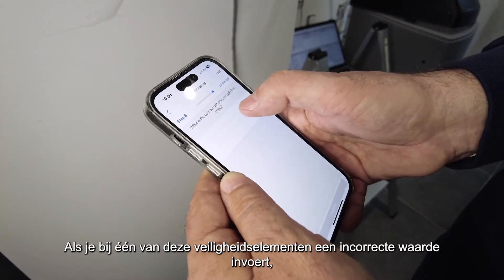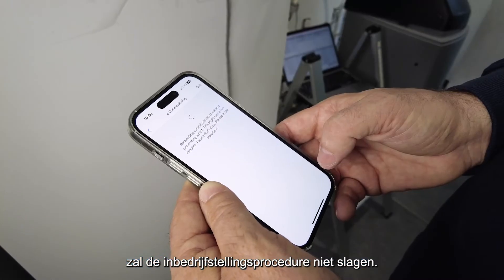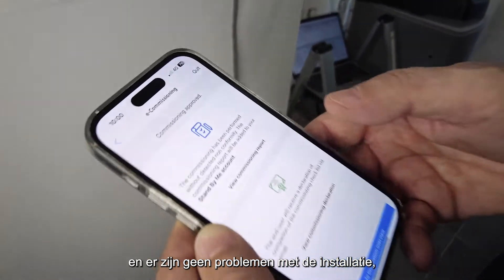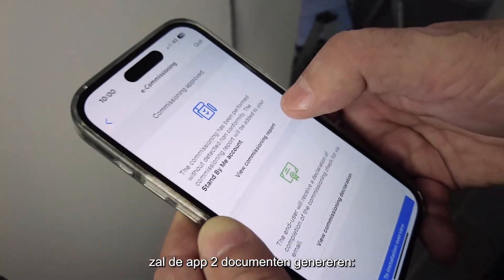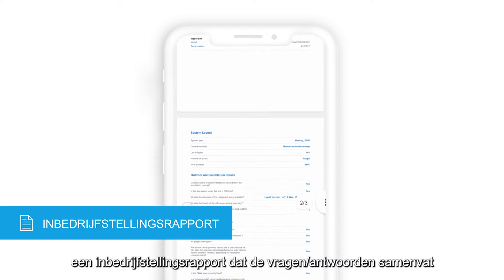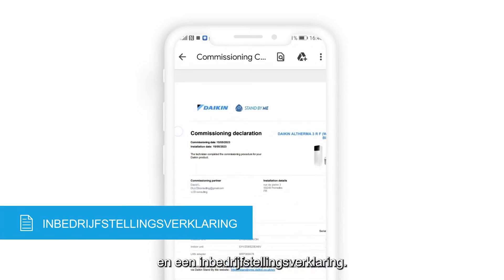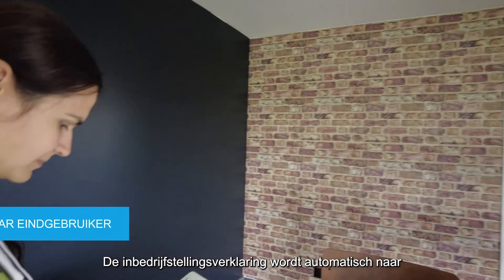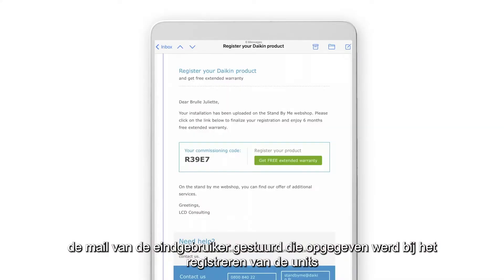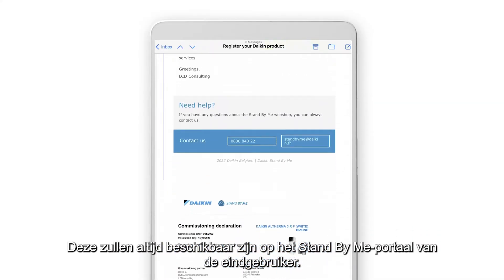A wrong reply on one of these safety elements will cause a failure of the commissioning procedure. When the checklist is successfully completed, with no detected issues on the installation, the app will generate two documents: a commissioning report, which is a summary of the questions and replies provided by the technician, and a commissioning declaration. The commissioning declaration will be automatically sent to the end user's email, as specified during the unit registration.